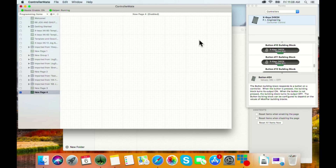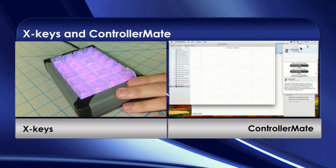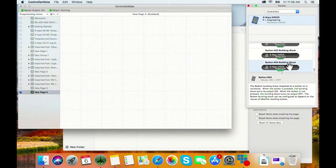Plug in your Xkeys and go to the right-hand palette window. You can do controllers, output, AppleScript, and more. Select 'Controllers,' and we've got our XK24 plugged in. To program a button, just push it and you'll see it jump right down to that button highlighted. Grab it and drag it over into your programming page.